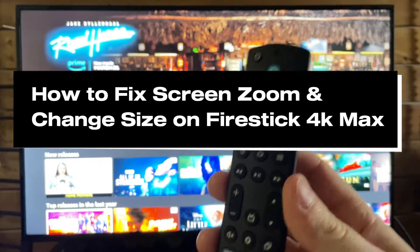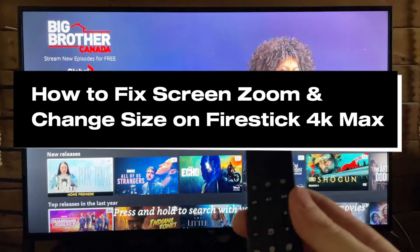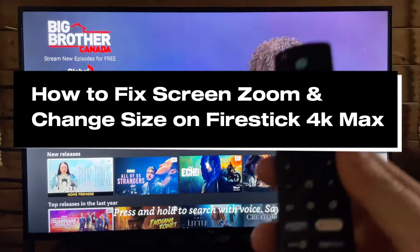In this guide, I'll show you how to change your screen size as well as fix zoom-in and cropping issues on your Amazon Firestick 4K Max.